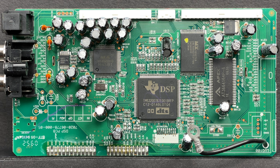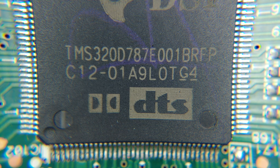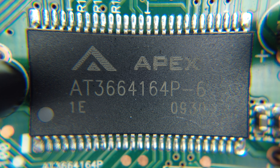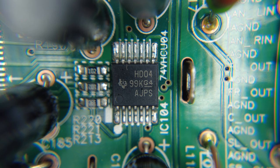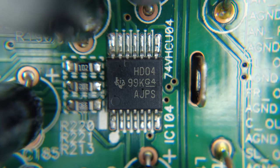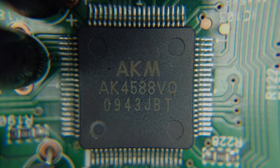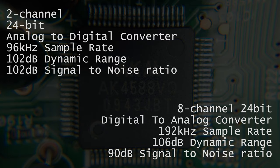The largest chip in the middle of the board is a digital sound processor made by Texas Instruments. Unfortunately, I was unable to find the datasheet, so I couldn't give you more details. There are two chips on the right-hand side of the DSP: one is flash memory made by Macronix International and the other is an Apex random access memory chip. There is also a linear regulator made by Texas Instruments, which compares the output voltage with a precise reference voltage and adjusts the pass device to maintain a constant output voltage. After the input signal from the coaxial inputs passes through the linear regulator, it gets into the AKM4588 chip, which is a 2-channel analog-to-digital converter and 8-channel digital-to-analog converter enclosed in one housing.